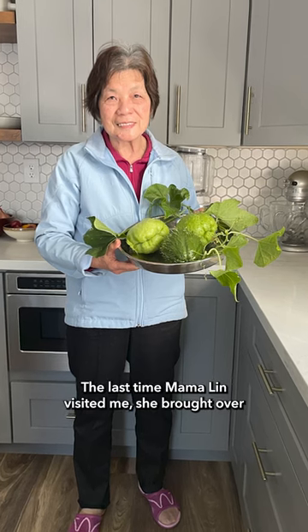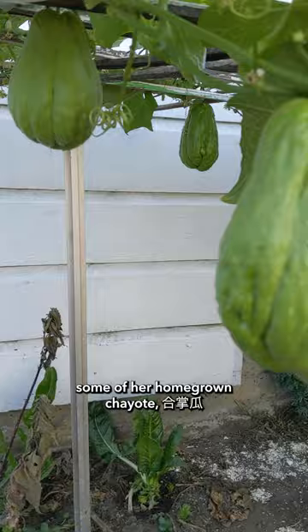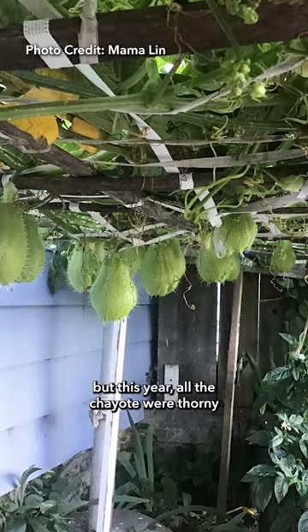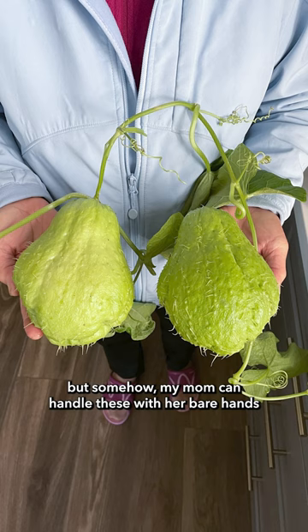The last time Mama Lin visited me, she brought over some of her homegrown chayote — Hapcheungwa. Some years she grows varieties without thorns, but this year all the chayote were thorny. So I wore gloves to handle the squash, but somehow my mom can handle these with her bare hands.